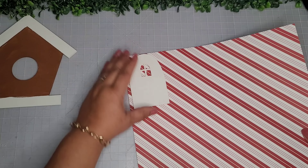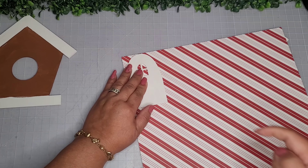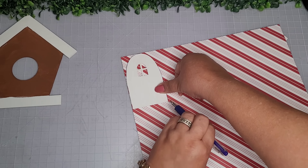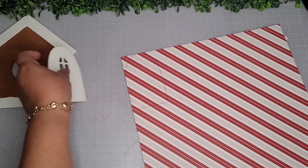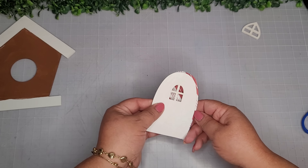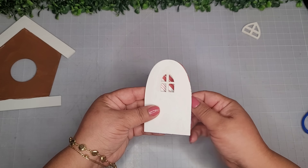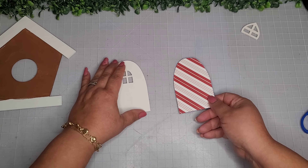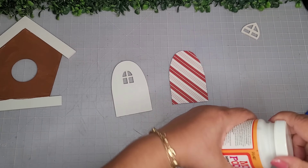I'll have everything linked in my storefront and description box for you guys. I'm just going to outline this door and cut it out. My first thought was to cover up the door with this, but then I kind of liked the way it looked behind the window, so I decided to just do it behind the window.